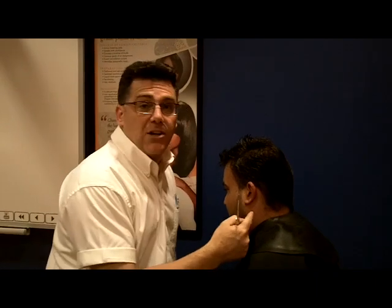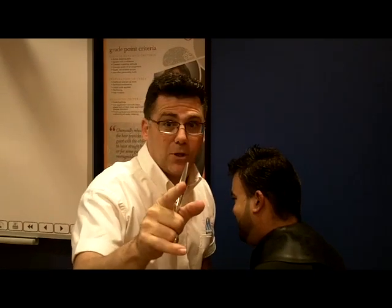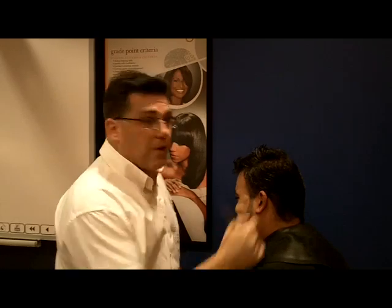Super Guy here with a quick video about ears. Until somebody comes up with a removable, detachable and replaceable ear, you've got to work around them where they're parked on somebody's head, and that can be difficult. You cut them off, this guy's probably not coming back.